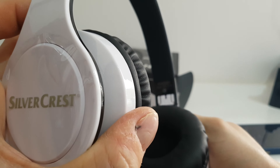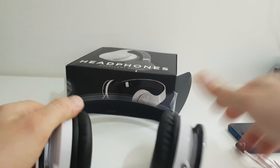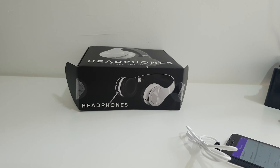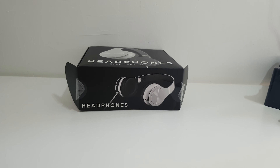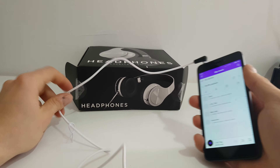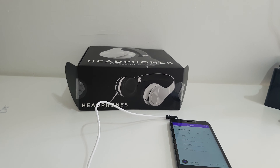Let's see how it sounds. Oh my god, very good sound! Wow, I didn't expect that — very bassy, very nice sound quality. I definitely didn't expect this from Silvercrest headphones.